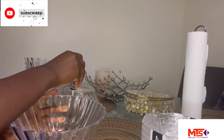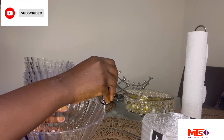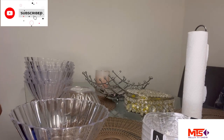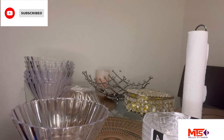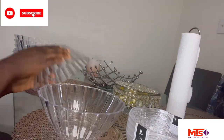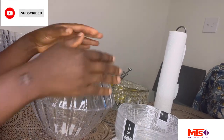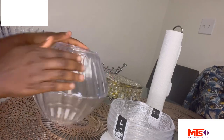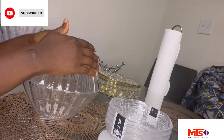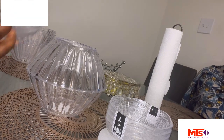Put it all around and ensure you have a good amount of it all around, because you want it to fit perfectly tight so it doesn't come off. At this point I'm going to place the bowl and make sure you align it very well — it needs to be perfectly aligned so the shape looks neat.